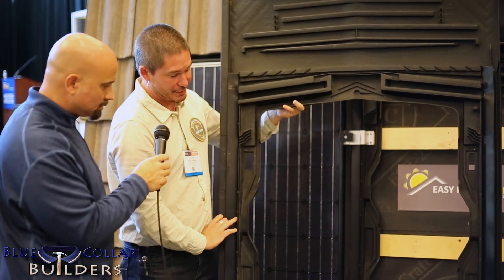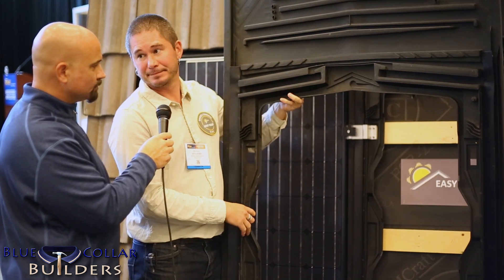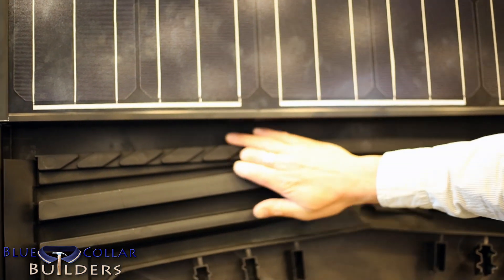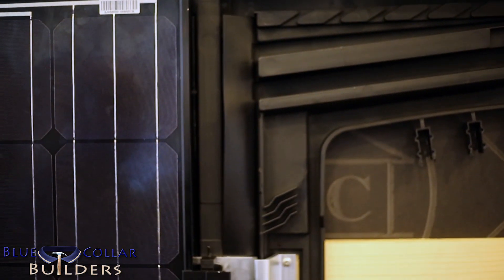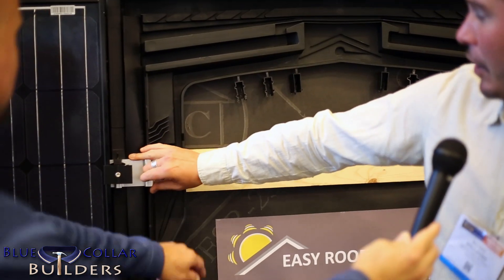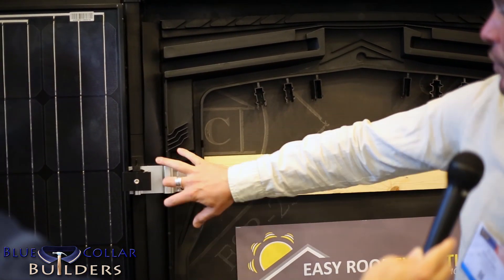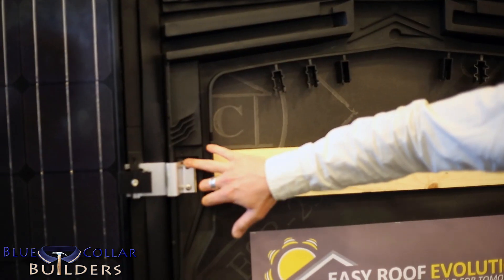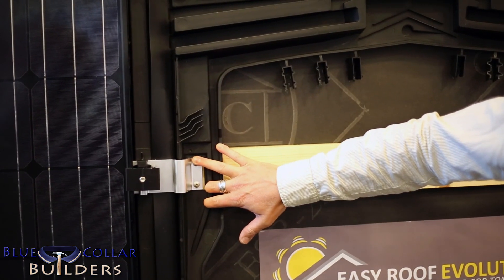Full water movement into the gutters keeps the roof dry. It's a very clever solution — water that comes off the modules comes down and gets moved into the gutters. And this is a completely dry space in here. We attach the brackets directly into the battens or into the decking, and these do not need to be flashed because it's in a dry space.